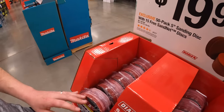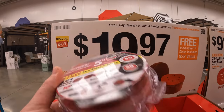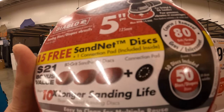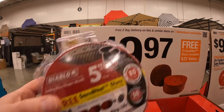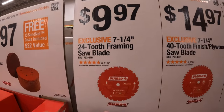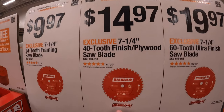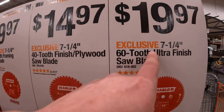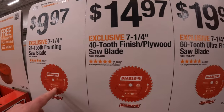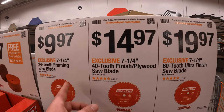I'd go with 60-teeth if you can, I'm not a fan of 40. Hey, 40 is way better than 24 though, it is. 19.97 you get a 50-pack of 5-inch sanding discs — that's worth it, you guys, you go through these like crazy; it has a couple of different grits along with the connection pad. 9.97 for a 7.25-inch 24-tooth framing blade, 14.97 for a 7.25-inch 40-tooth finished plywood blade, 19.97 for a 7.25-inch 60-tooth ultra-finish blade — 60 teeth is much smoother and cleaner cut. Make sure you get the saw blade you need for your task at hand.